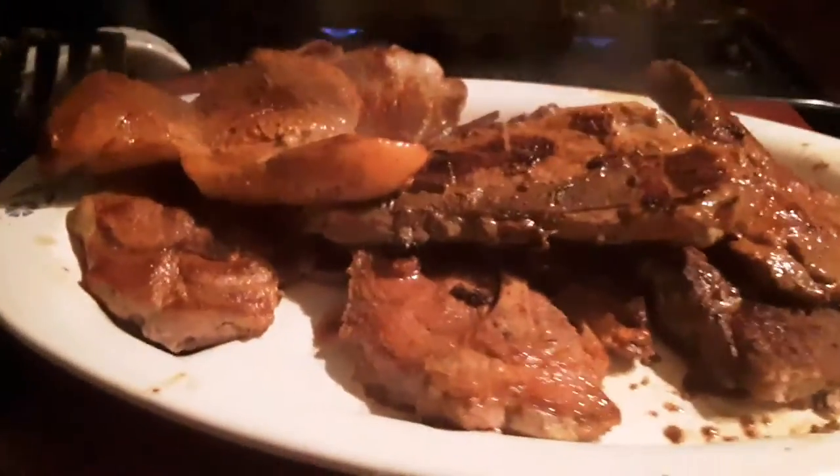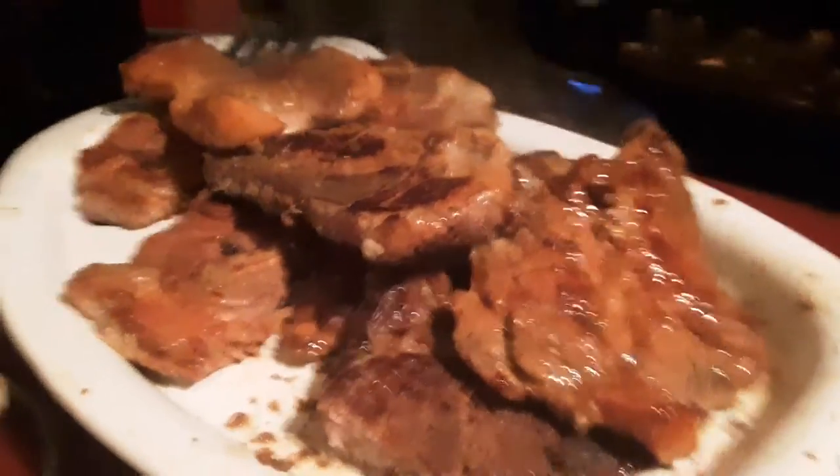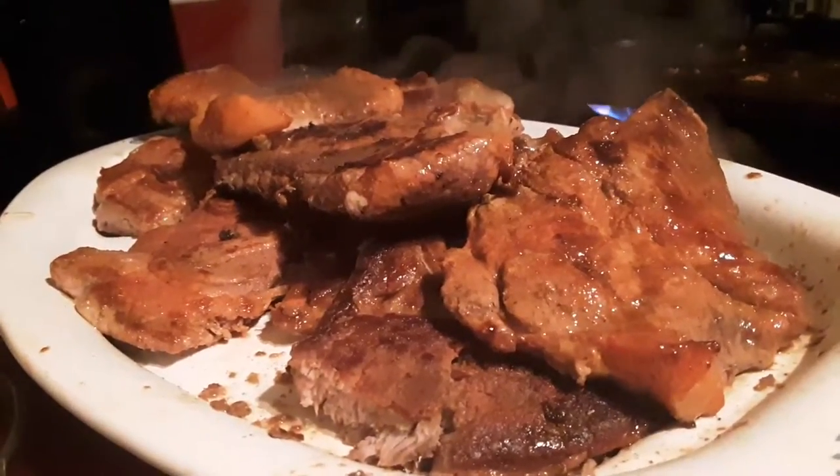Alright, the pork steaks are done. I'm going to go ahead and throw some aluminum foil over them. And then I'm going to get these beans finished cooking. And then wait for the biscuits and dinner will be ready.